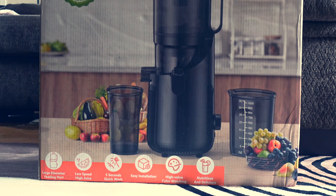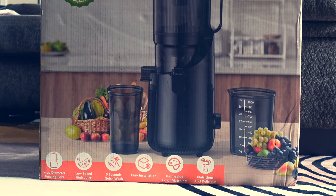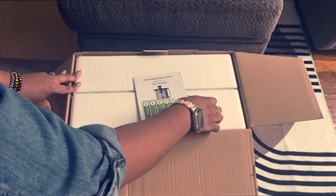Hey guys, welcome back to another video. If you are new, welcome, and if you are not, welcome back. Today in this video, I am super excited to share my thoughts on the Amumu Cold Press Juicer.